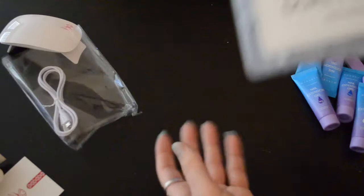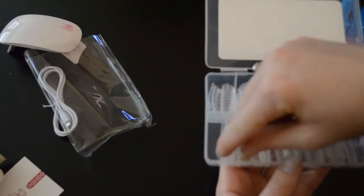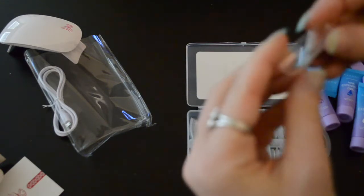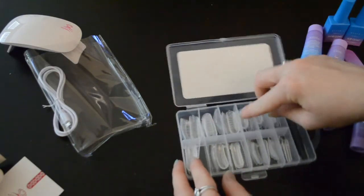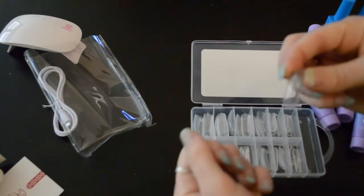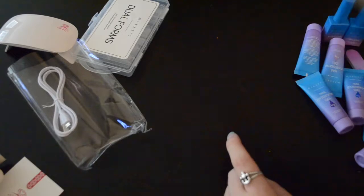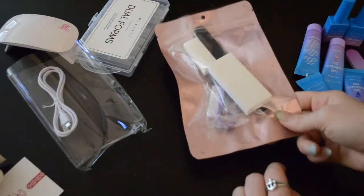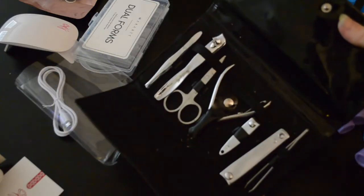Let's open the dual forms. They're a lot flimsier than I expected — I thought they were like a hard plastic and they're not. Interesting. It looks like some of them have little tabs on the side and some of them don't. I also have a little nail kit buffer file thing from my nail salon that I used to go to, and just a nail kit to prep my nails, so I'm going to do that now.